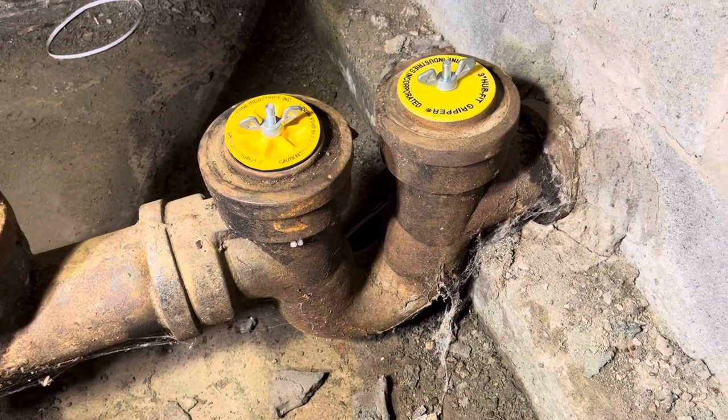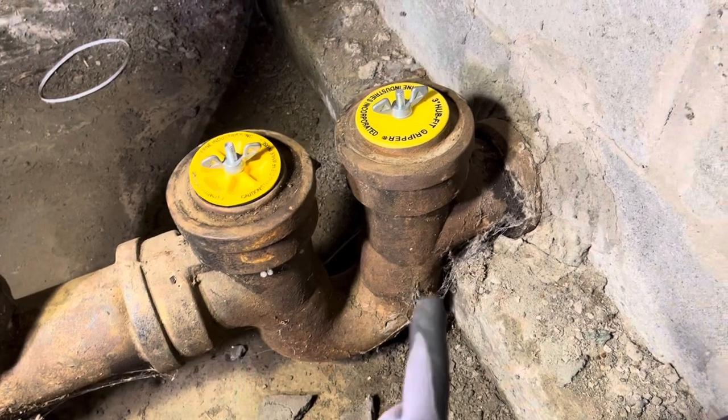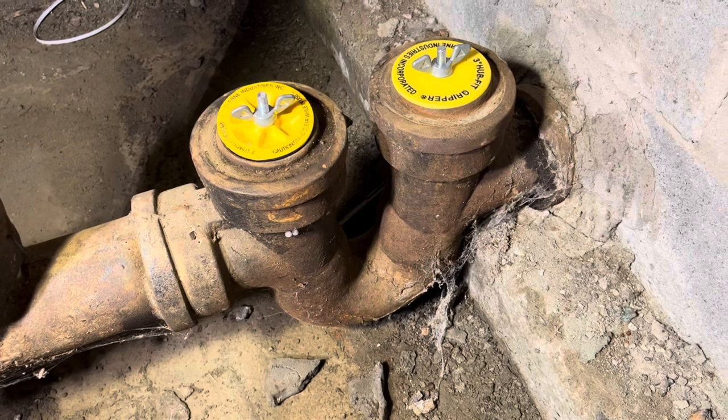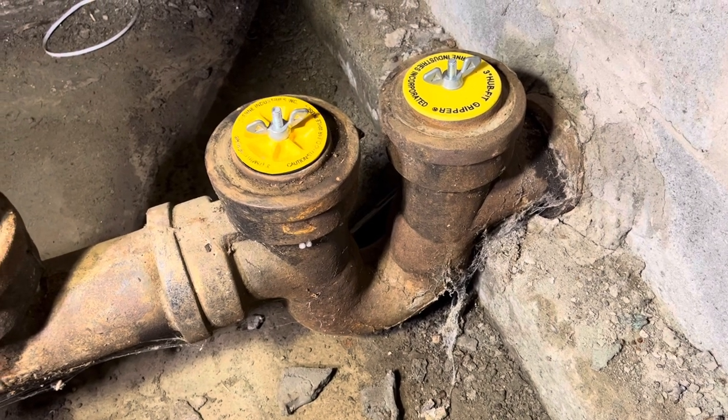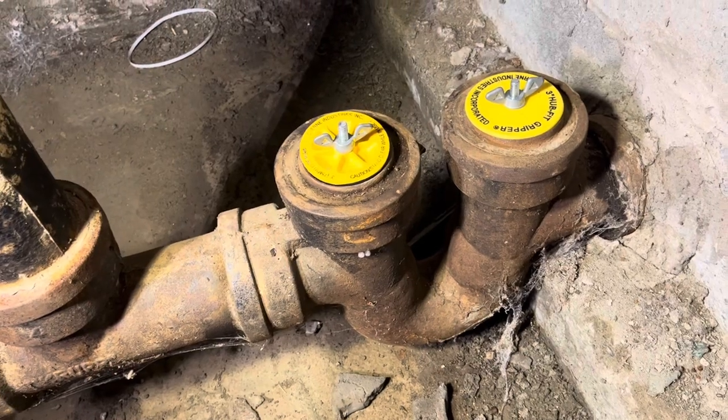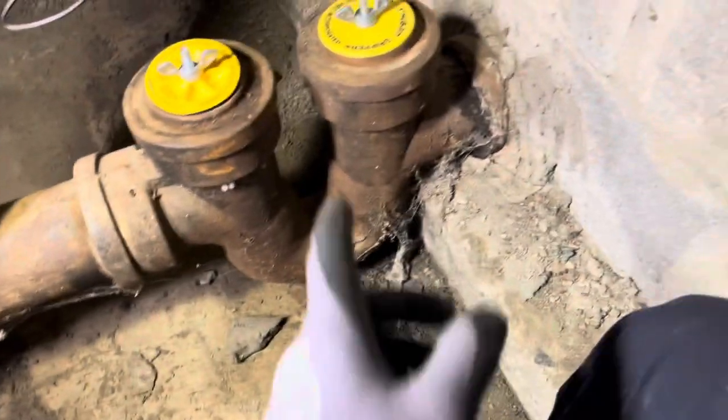We were here about a month ago for a sewer line backup. We came here and cleared this house trap out — that was where the blockage was. They do cause quite a few blockages due to the nature of them being mostly made of cast iron. They get rough on the inside and then stuff gets caught in there, causing a backup. So we're going to get rid of it.